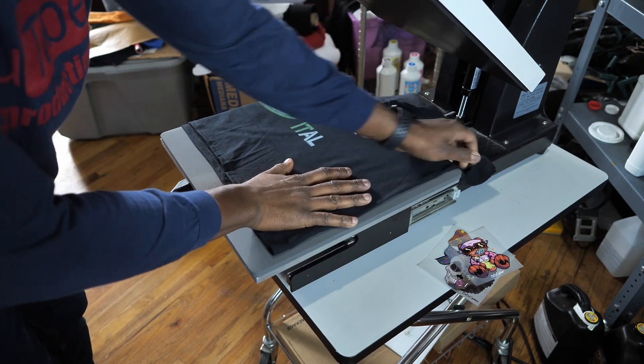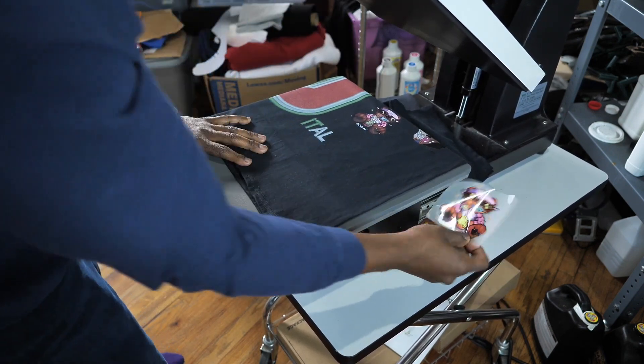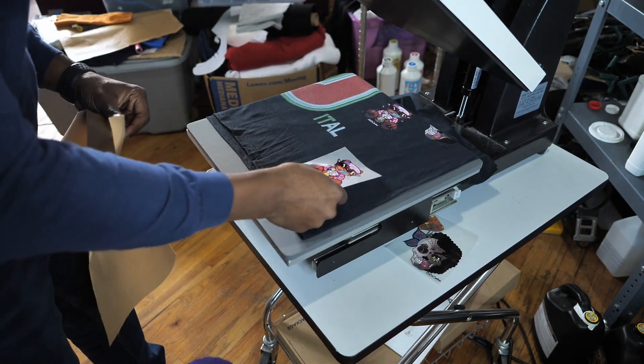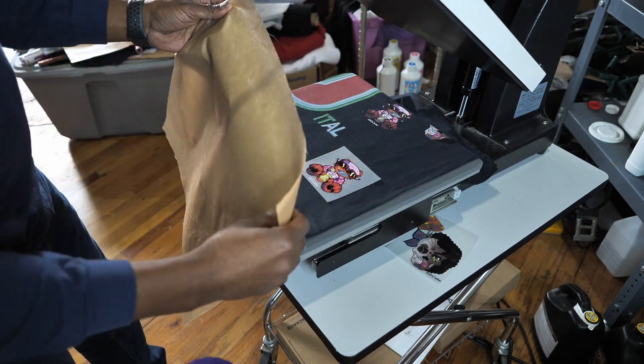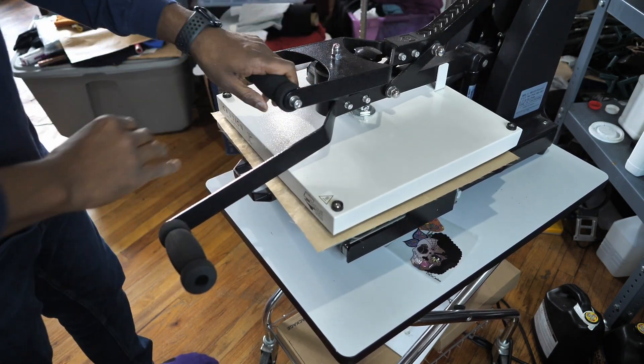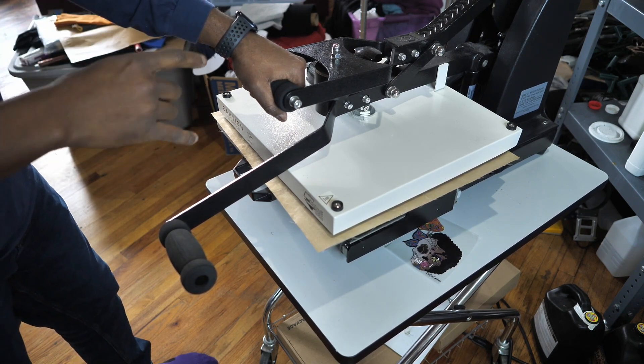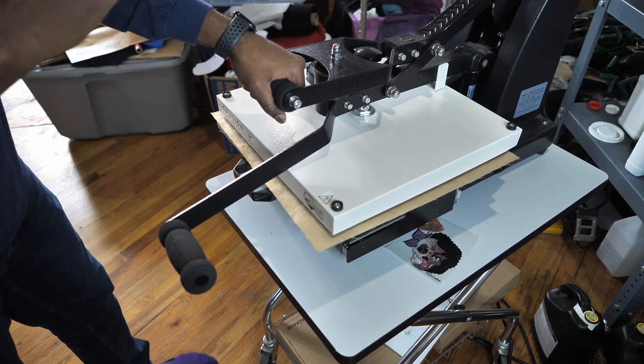I'm going to take this transfer right here, put it right here, and get a cover sheet. Cover it up — I'm going to press it 15 seconds only, 270 degrees. 15 seconds. Watch this.